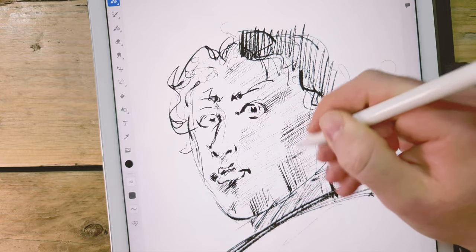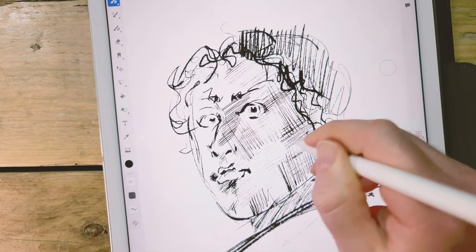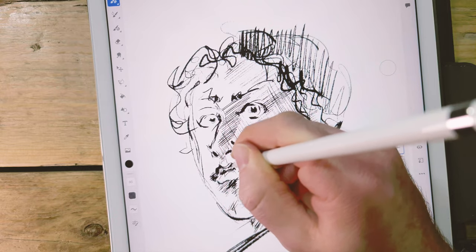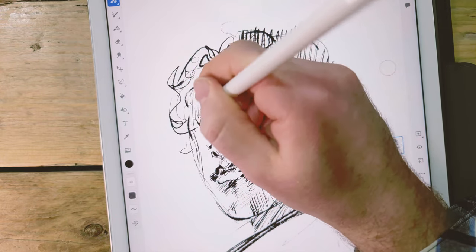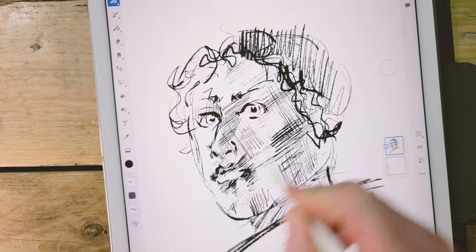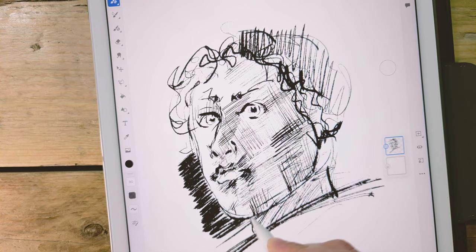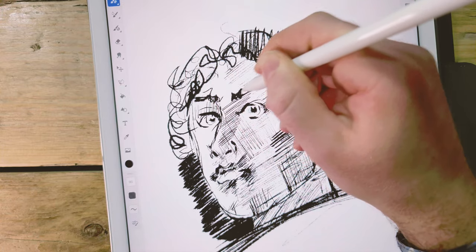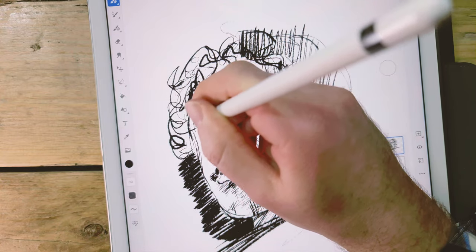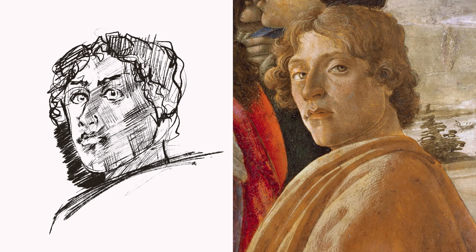I'm really not happy with the way this iPad Botticelli turned out, but I felt like I was starting to enjoy it once I got to about this point in the sketch. I was starting to get to grips with the way the Apple Pencil felt in the hand and starting to get to grips with the lines — I just felt like this particular drawing was just going to go nowhere. Out of all of the Botticelli copies this was my least favorite result. Here's the finished sketch after six minutes.